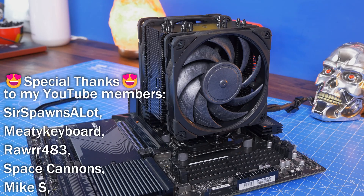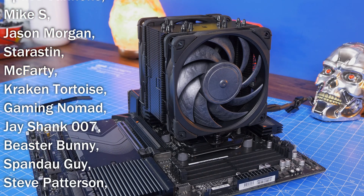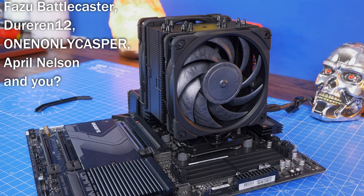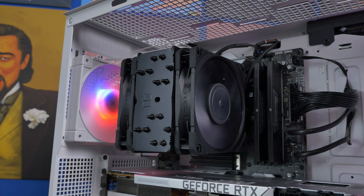By the way, this Chromax Black cooler is surprisingly good for its size — 120mm fans on it — and it is able to cool an i9 pretty effectively and nice and quietly. So watch out for a video on that in the near future. Thanks for watching and check out the links in the description to find out more.